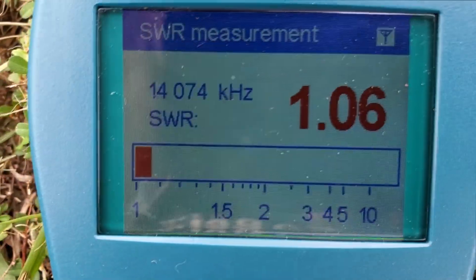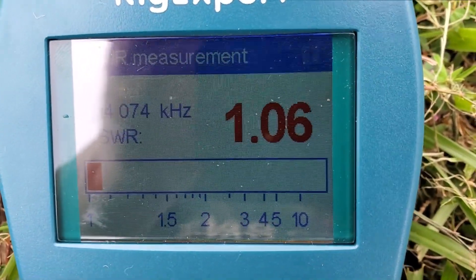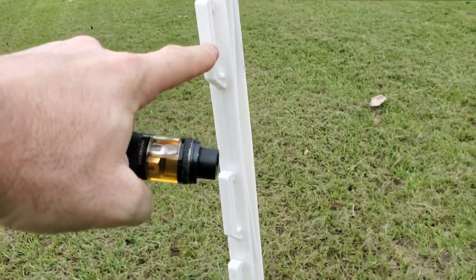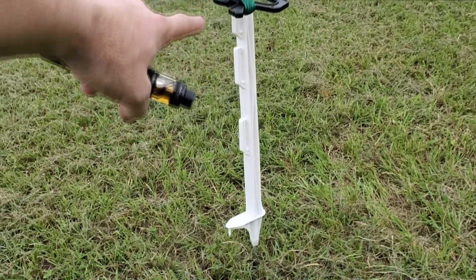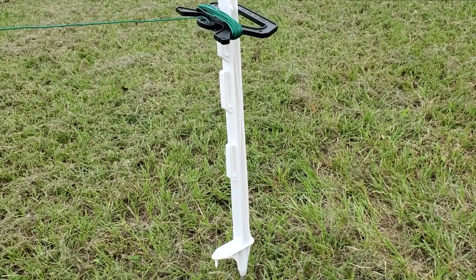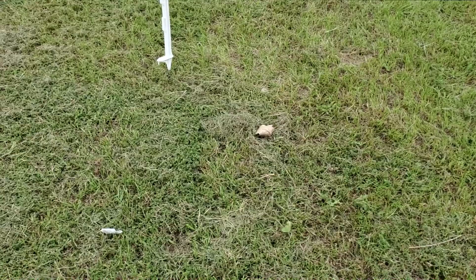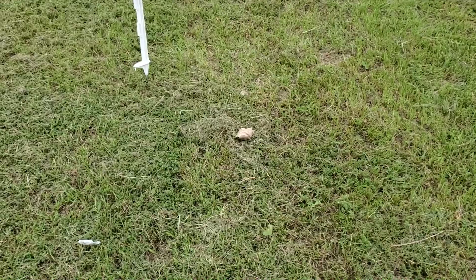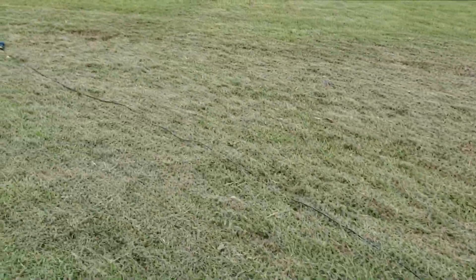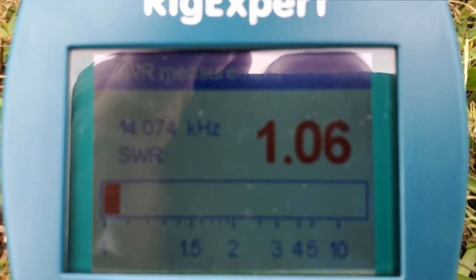We did some more adjustments and got down to 1.06. Let me show you how we adjusted it on the pole. We've been mounting it way up at the top but we brought it down — it's a little not quite two feet off the ground right here at the end. That's how we got that 1.06 SWR for FT8. They suggest keeping it at two feet above minimum, but I highly suggest playing with the height a little bit, checking it on your analyzer. We're still sitting here at 1.06 SWR — killer reading.